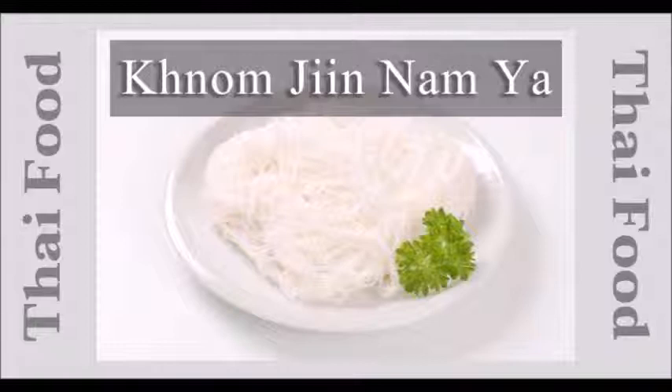To cook this spicy Thai soft fresh rice noodle with fish curry, follow these three easy steps. Step 1: Boil and debone the fish. Start by cutting the fish into pieces and boiling them until cooked, for around five minutes. After that, remove from heat and drain, then leave on the plate to cool down. Once the fish is cool, debone the fish meat for better taste.